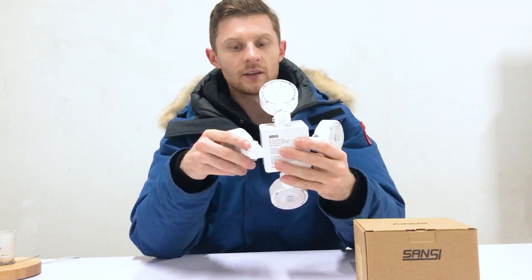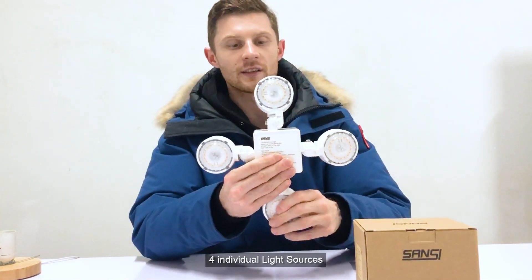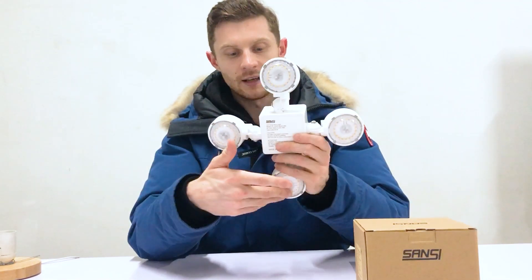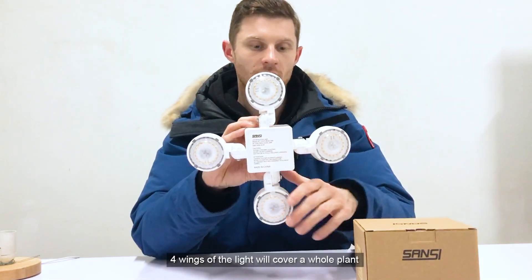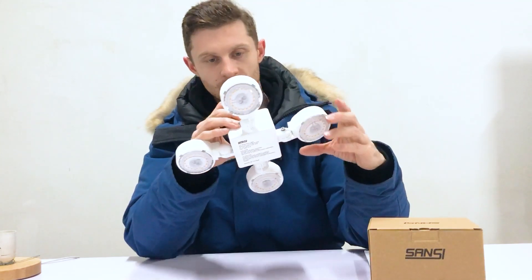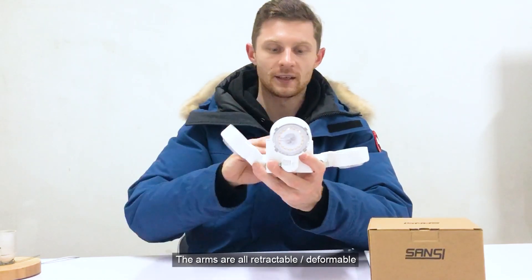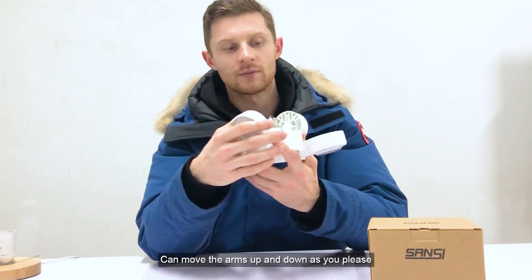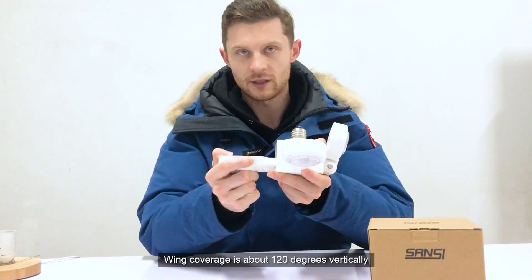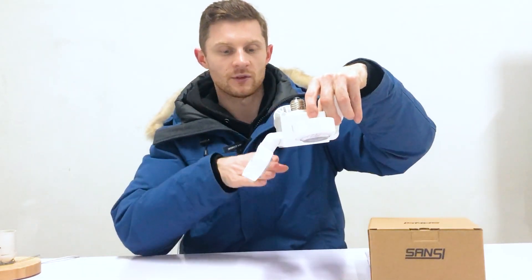Starting with the design of the light, there are actually four light sources — one, two, three, and four light panels on the front. If you are facing downwards, it covers the whole plant. The arms are all retractable and deformable, so you can move the arms and wings of the light up and down as you please.